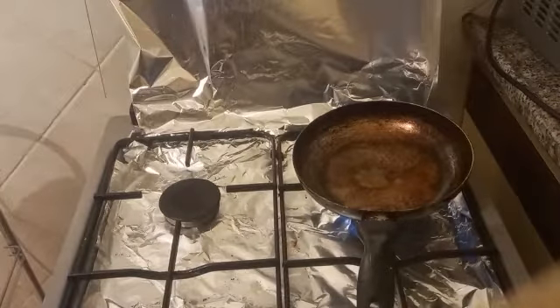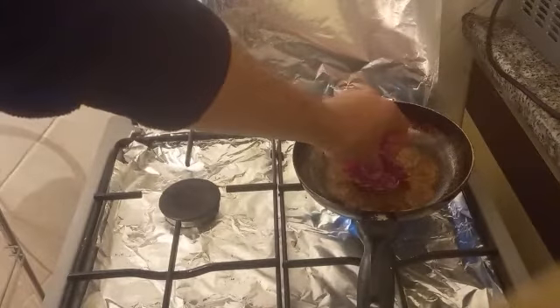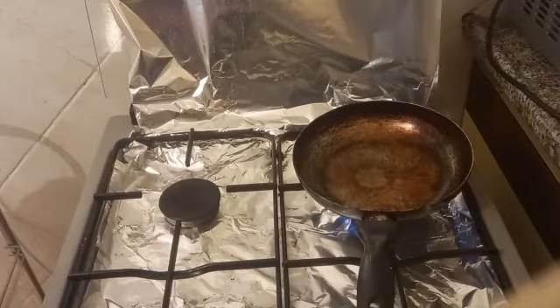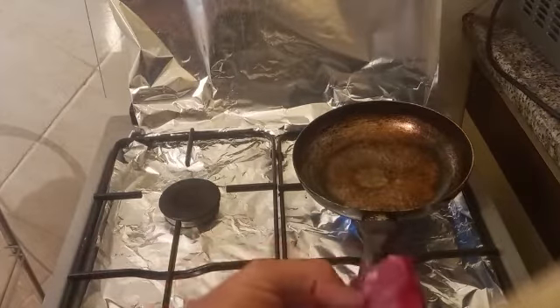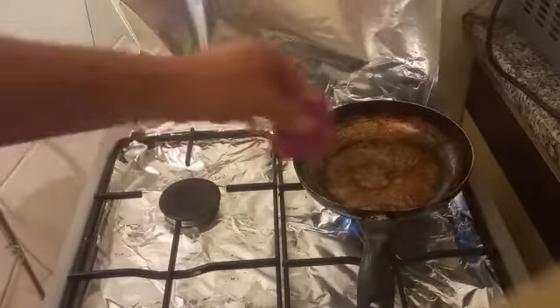When the pan is hot and the oil is hot too. For example, this is not enough — you need to wait a little more because this is thin, not thick. Okay, this is correct.